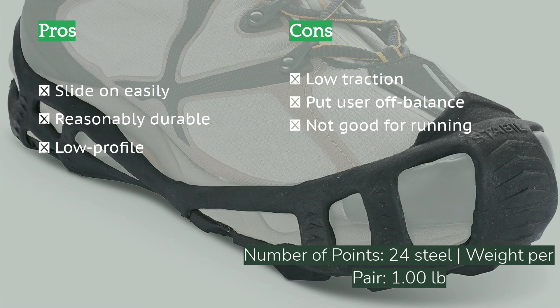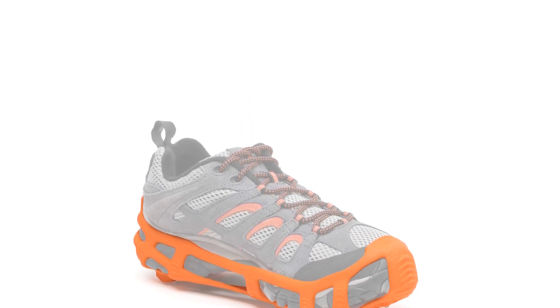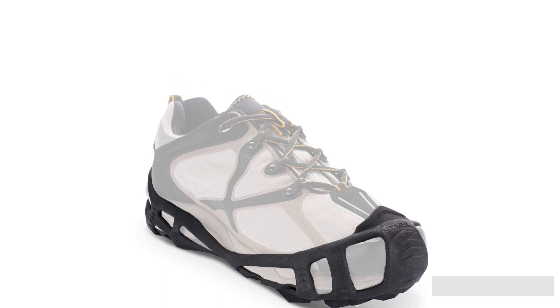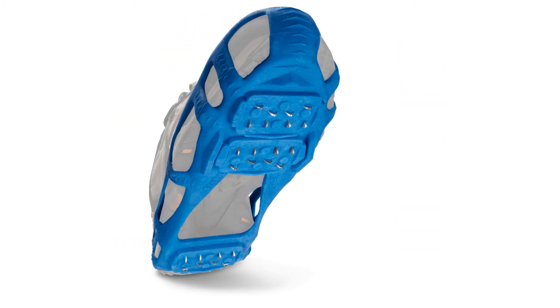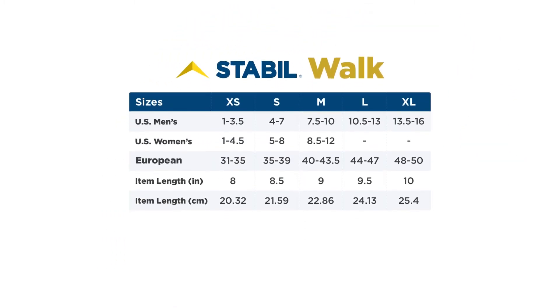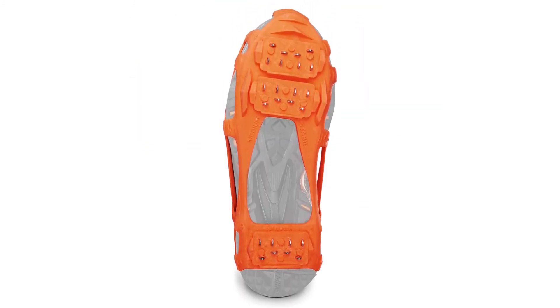The downside to this product is that the teeth are placed closely together in groups, generally right in the middle of the foot. This creates a feeling of imbalance because the user feels like they are stepping on something in the middle of their foot. This inelegant design makes the cleats feel unnatural and uncomfortable to wear. Furthermore, the teeth are rounded and placed very closely together, which limits the penetration they can accomplish, resulting in relatively poor traction. We don't recommend this product.